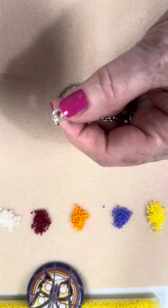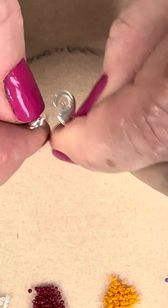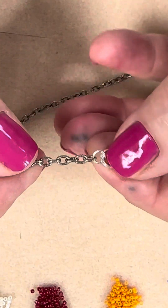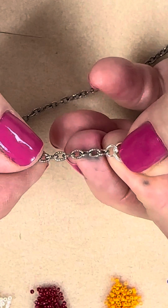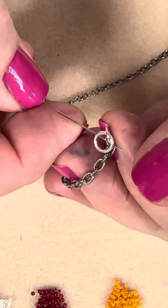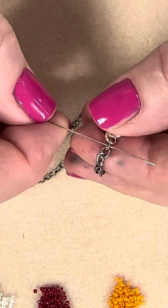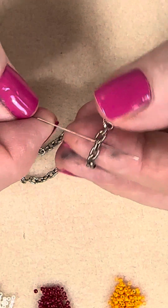Here's how we start. When you have a cable chain, you have a stand-up link and then you have a flat, what I call a face link — stand-up, face, stand-up, face. We are going to stitch through the stand-up link. For this particular chain, I've already got it assembled. Once you get it connected, you do not want to put your bead thread through the connecting link — that one, no. You are going to go to the next stand-up link.